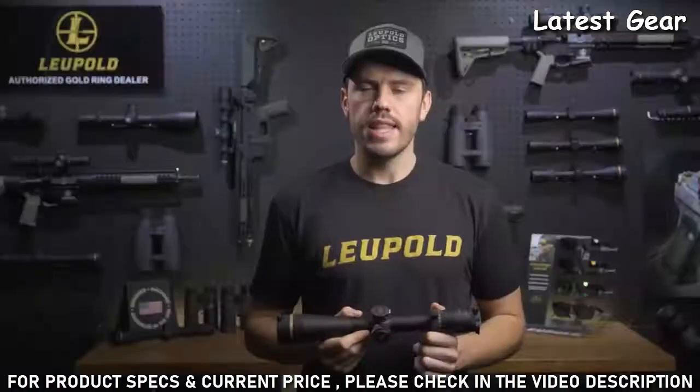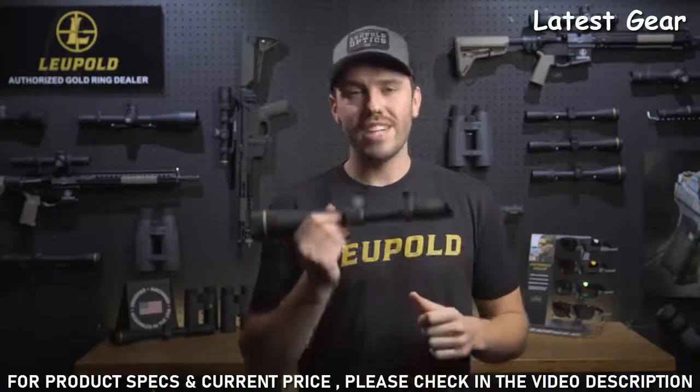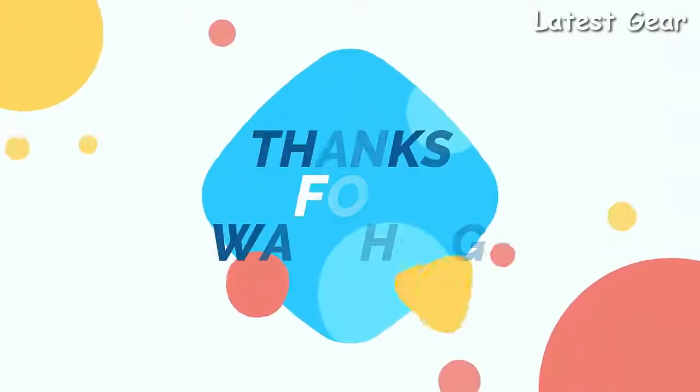Like all Leupold riflescopes, the VX6HD is fog-proof, waterproof, and extremely lightweight. It's designed, machined, and assembled right here in the USA.